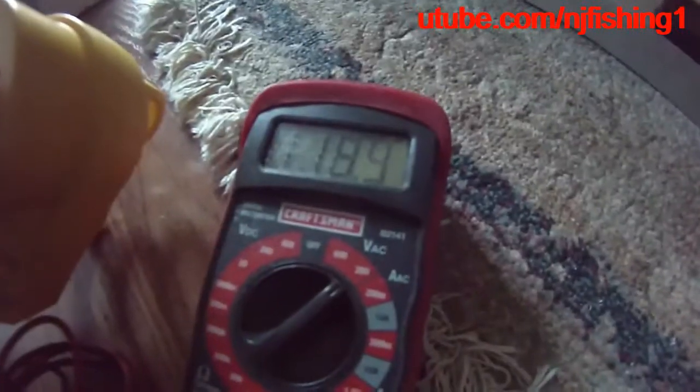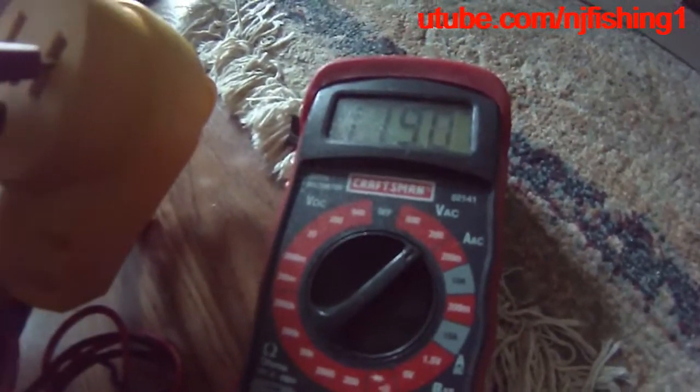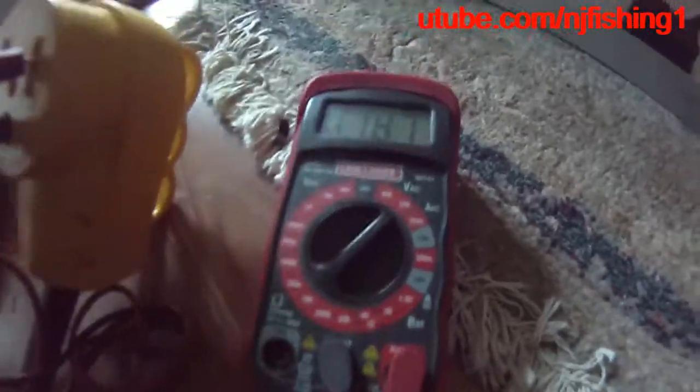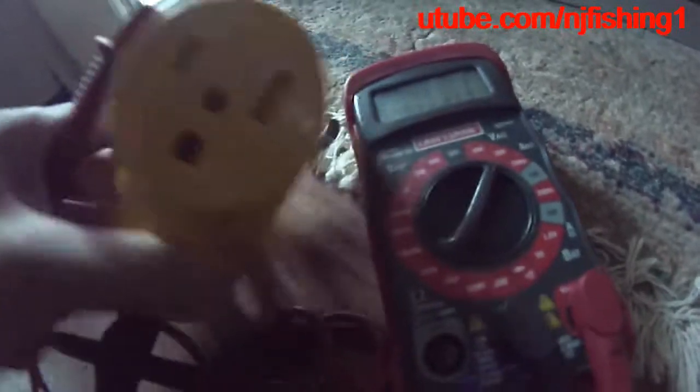So you can see these two — when I put my multimeter probes into these two, I get 119 volts AC. I'm going to switch this red probe to the other side, and I'm sure I'm going to get another 120 volts. That's how this thing works — each probe is giving me 120 volts, and together it gives me 220 volts.